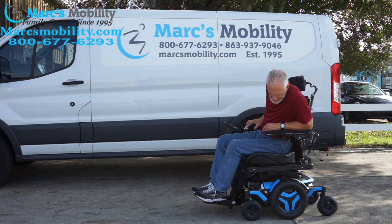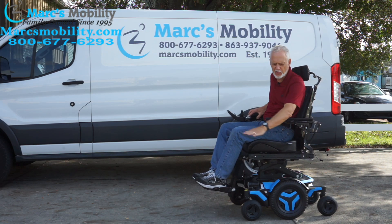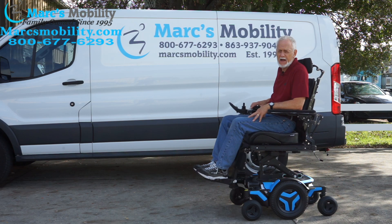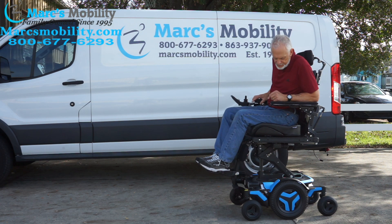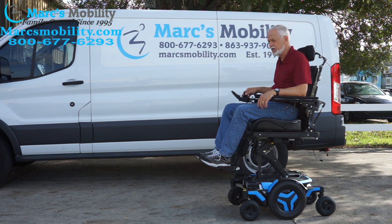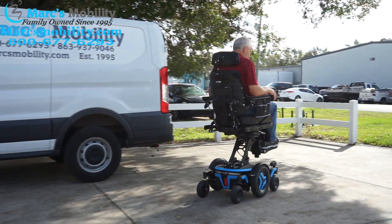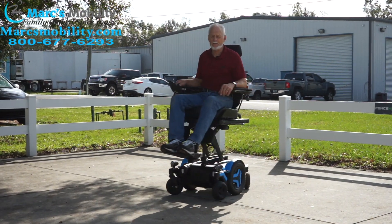Now I'll elevate the seat so you can see me driving the chair with the seat elevated. Remember: if you drive with the seat elevated, do it on a flat surface — nothing bumpy. This chair has 41 miles, practically new, with the seat lift, tilt, recline, legs, gel arms, and light package — fully loaded. With the seat elevated, the top speed is limited to 3.3 miles per hour.